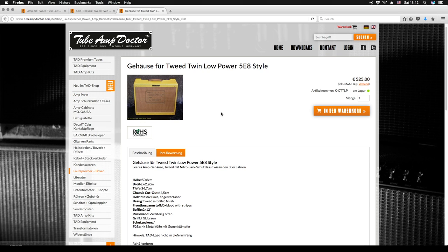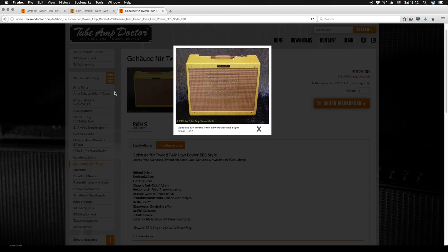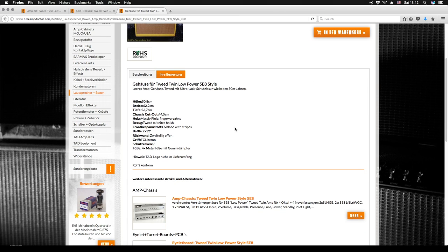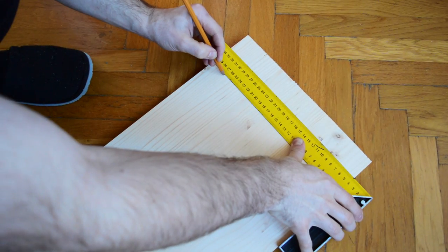As for the cabinet, we'll go with solid pine finger joint style. If you're building a replica of an existing amplifier, it's a good idea to first find the cabinet on TubeM Doctor or a similar web page since they usually show the dimensions in the description. We'll need two boards of solid pine 50.8 x 26.7 cm and two boards 62.2 x 26.7 cm of 1.8 cm thick pine.